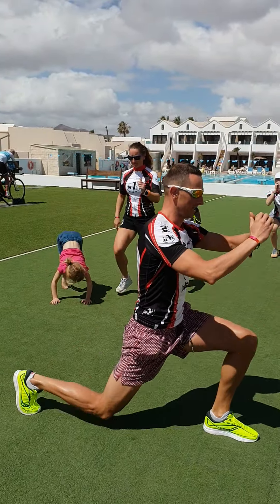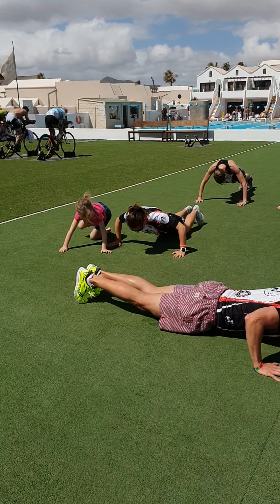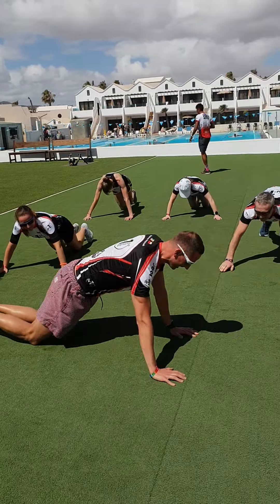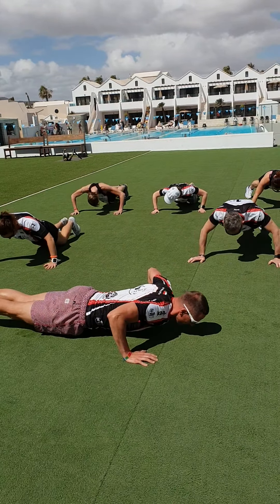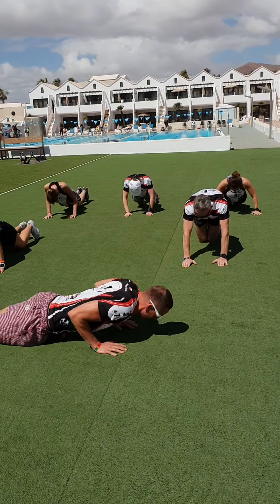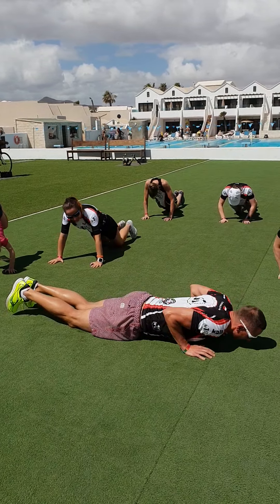Ready. 3, 2, 1, go. Four narrow push-ups: 1, 2, 3, 4. Open to wide: 1, 2, 3, 4. Put your knees back down. Four narrow: 1, 2, 3, 4. To wide: 1, 2, 3, 4. Put your knees down. Repeat: 1, 2, 3, 4. Okay.